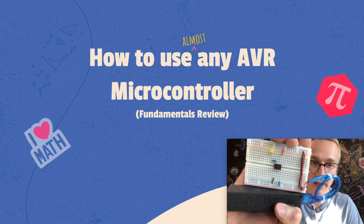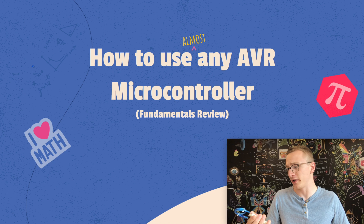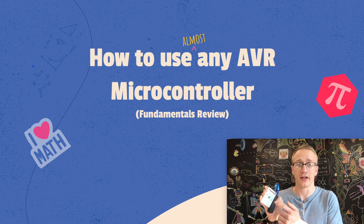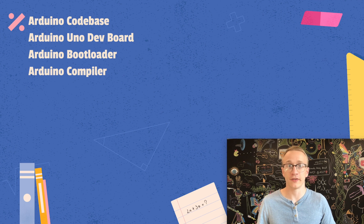I decided to go with the ATtiny85 today and we're going to make that blink. The only reason I decided to go with this one is because it's small, it's cheap, and it's one that I actually have lying around that can fit in a breadboard. Now remember this is a review video, and if it seems like I'm going through topics really fast, that's because I've already covered them in a lot more detail in previous videos. I tried my best to call out which video is applicable to which step so you can go back and brush up if you need to.